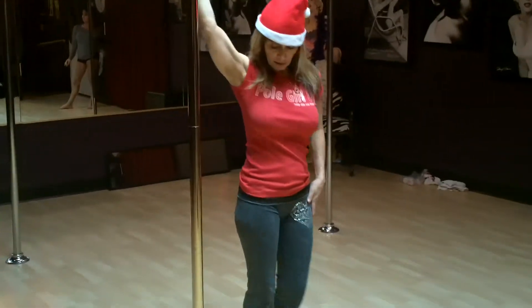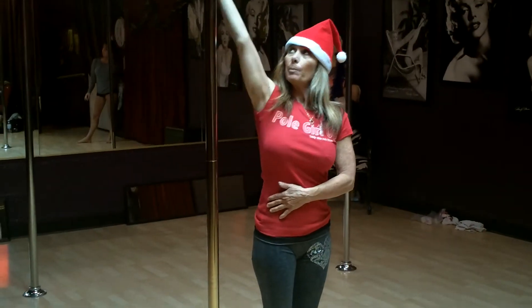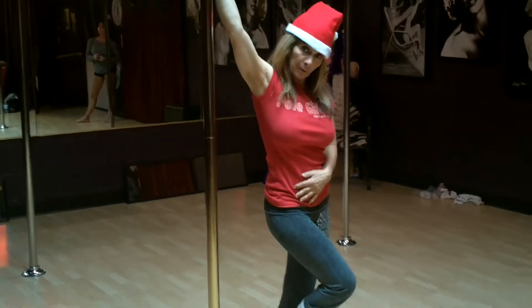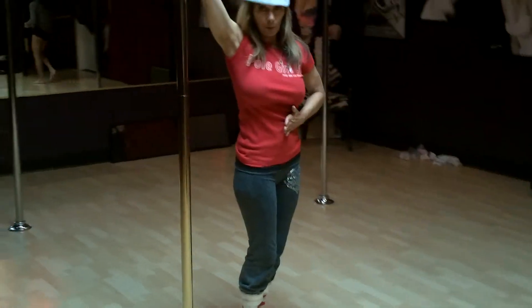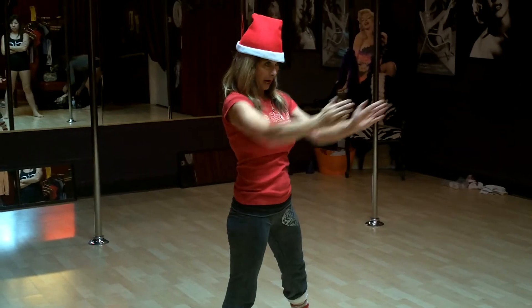We're going to do a reverse back hook. I like to start my spins with my hip to the side of the pole, upper arm extended — forearms do not touch the pole. When I take my first step, it's always a complete quarter turn, so I don't step across the pole where my hips are going that way.